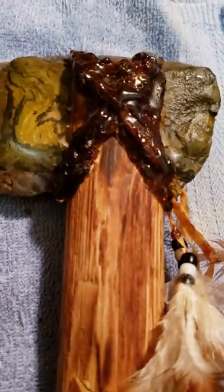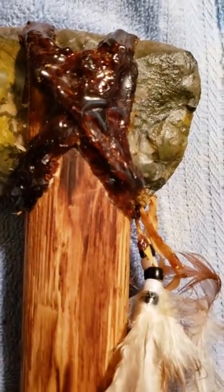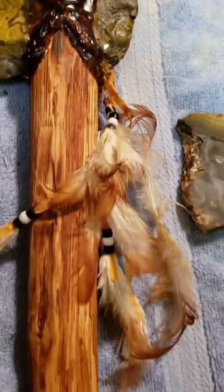Then I took some hemp twine, secured it with that, and I took some tree sap, boiled it down, added some coal, mixed it up, applied it to the hemp twine — fastened it on there. And did some feathers on it.